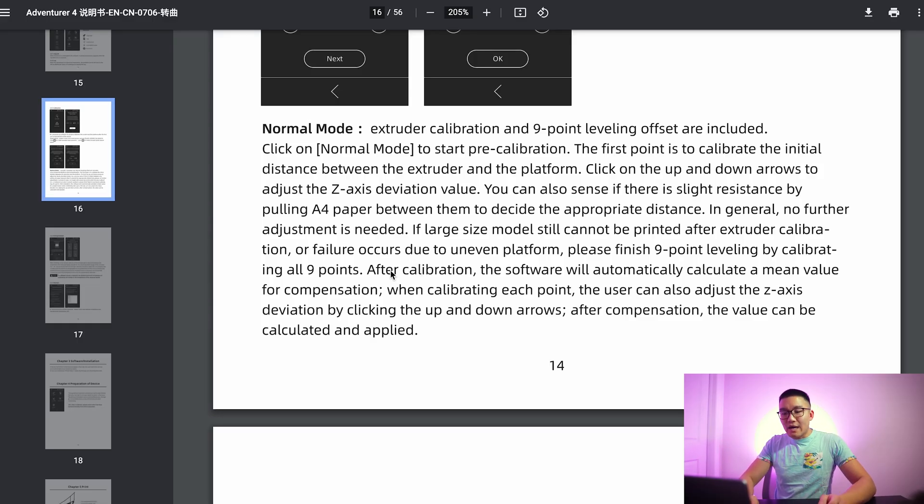When you hear '9-point calibration,' you'd expect it to adjust based on the plane shape. So if there's a tilt where one side is lower than the other, you'd expect the extruder to drop down further or raise up based on those 9 points as it crosses the bed. However, if you keep reading, the manual says 'after calibration, the software will automatically calculate a mean value for compensation.' The key word is mean value — they take all 9 points, sum them together, and divide by 9. Honestly, that's probably just going to give you the middle point.